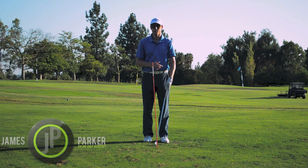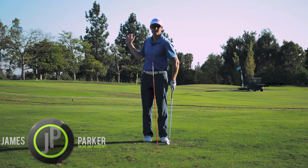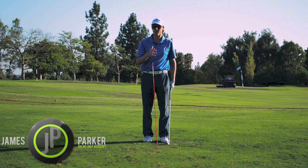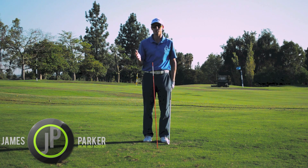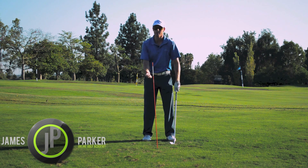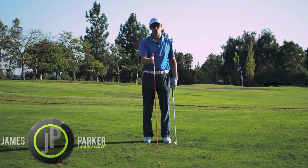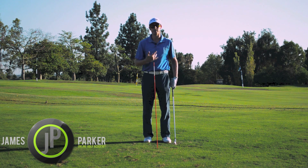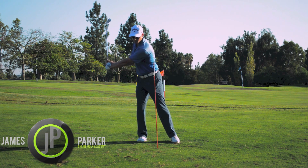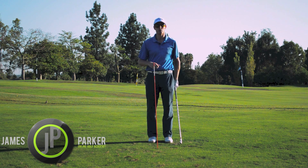Hi guys, James Parker. The big turn drill is really all about creating a big winding up sensation with our body. I have a lot of people come for lessons and they fall into one of two categories. The first one is not really understanding the pivot and the turn. The other one is moving to the right of a central point — moving off the ball. This drill is really going to help you if you fall into one of those categories.